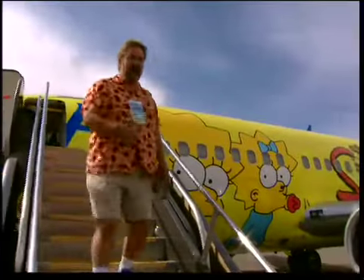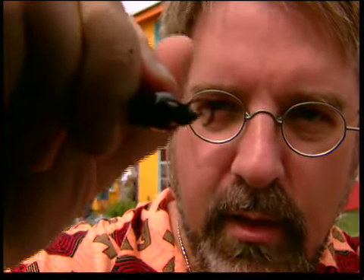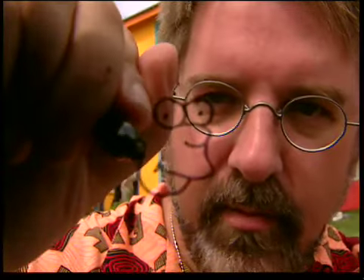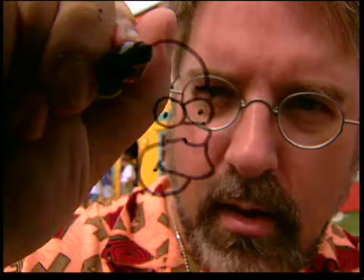Simpsons creator Matt Groening reveals the secret to drawing Homer. Let's see — there's the eye, the little pupil, the thing like this down here, the little smile, the beard line, the little eyebrow, and the cranium.